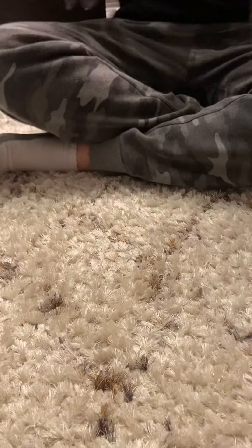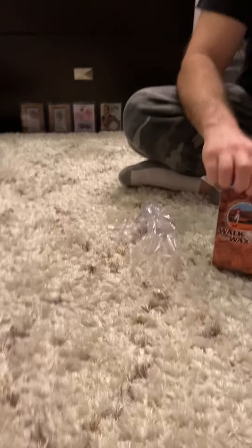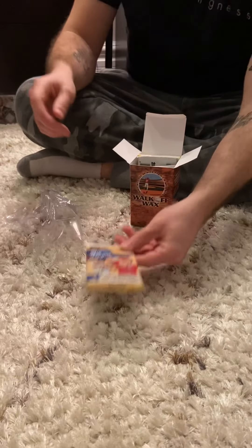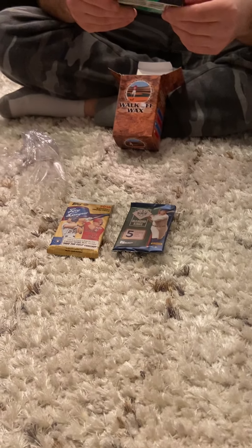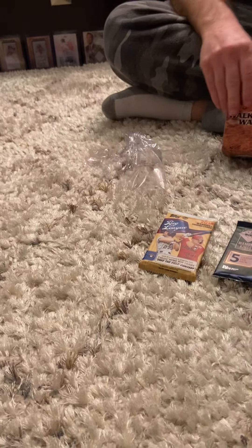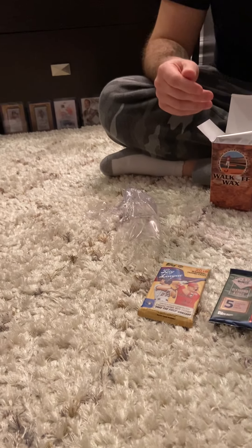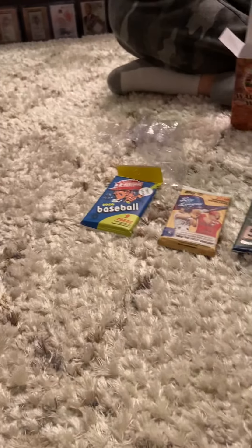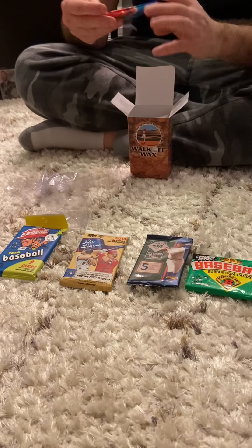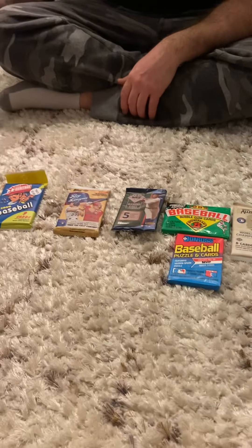Okay, let's see what we got. It's a small little box and inside we have 2019 Big League, Diamond Kings, 1989 Bowman with bubblegum inside, Allen and Ginter, Heritage, and 1989 Donruss. The Allen and Ginter pack is the hit pack, so we'll save that for last.